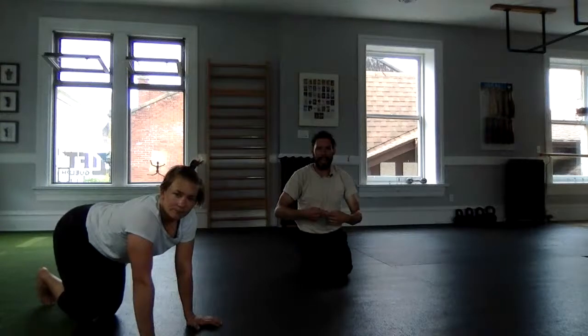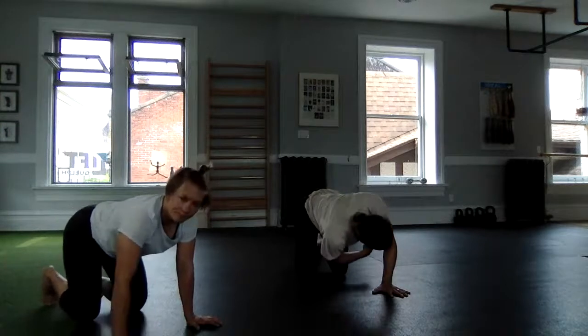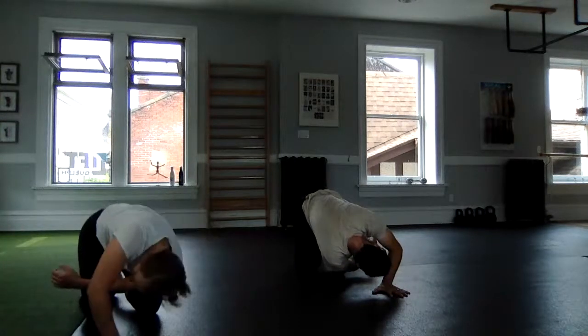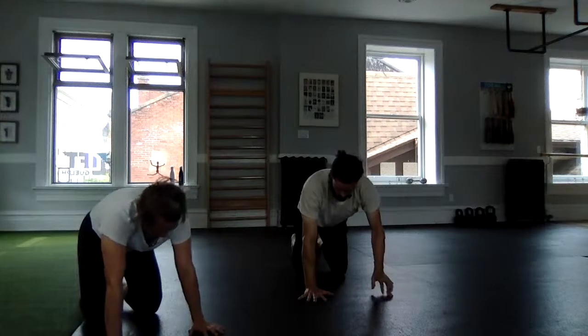Come back up to all fours. We can roll in a side-to-side direction, a log roll, as well as rolling front to back. With a single hand on the floor, bend the elbow and try to get your head through that window behind you. Come back to all fours and repeat on the other side.